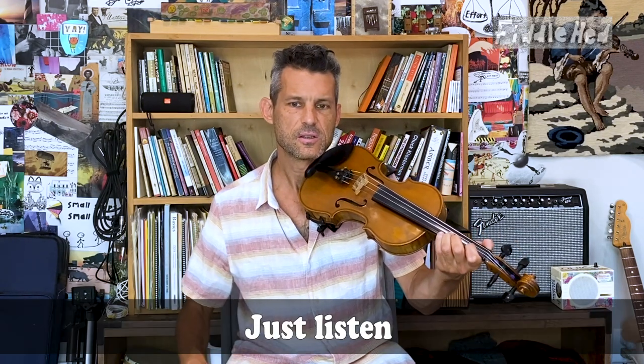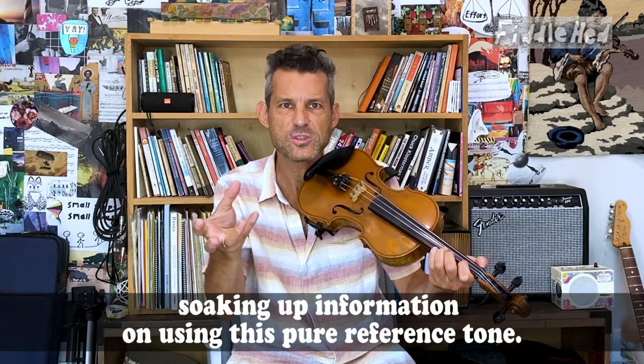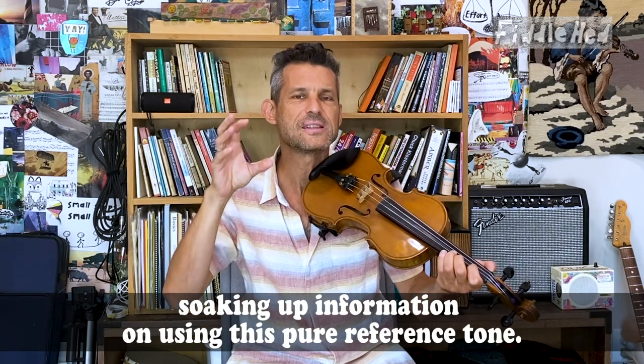We're using a D drone play-along track. Just listen to it, and then play that note. Just listen. In that period while you're listening, your brain is unconsciously learning — soaking up information using this pure reference tone. Even if you don't consciously know whether you're playing it more in tune, your brain is making adjustments and starting to correct.